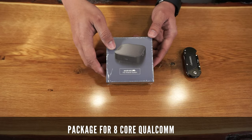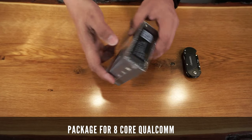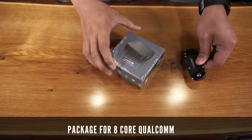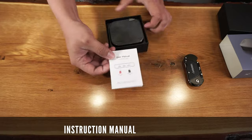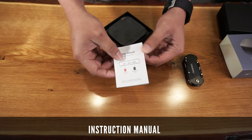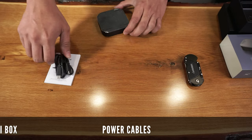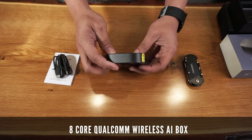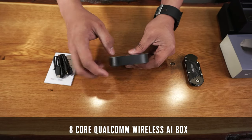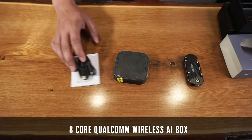Here is the packaging that the 8-core Qualcomm AI box came with. It's nice and simple and highlights the features and capabilities of this product. It comes with an instruction manual, cables to power the AI box, and the 8-core Qualcomm wireless CarPlay itself. Like their other products, this feels premium, still relatively thin, lightweight, and seems very well made at first glance.